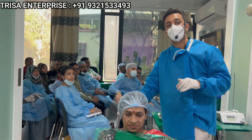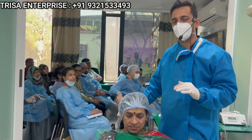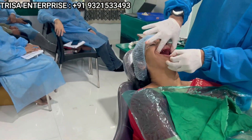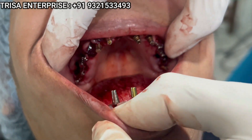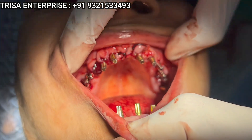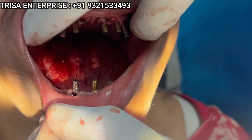First, before I go ahead to show you how to take the accurate jaw relation, I want to show you all the implants. Just have a look at all the implants which are placed. Upper and lower jaw — complete flapless implants have been placed.